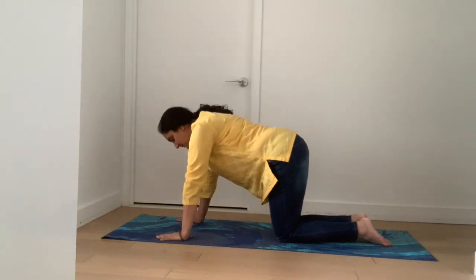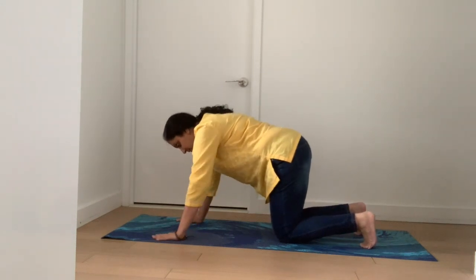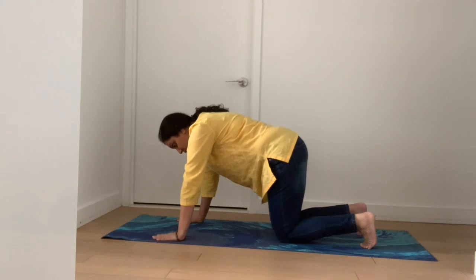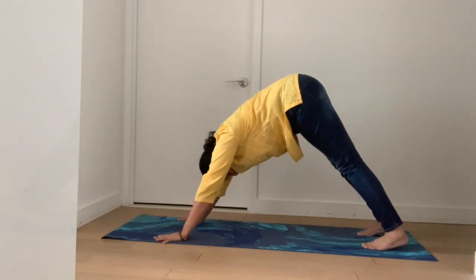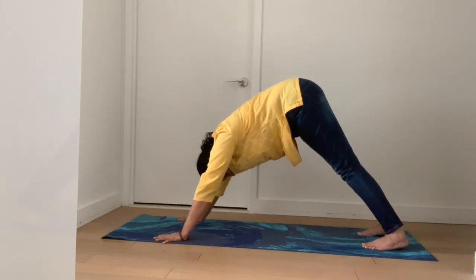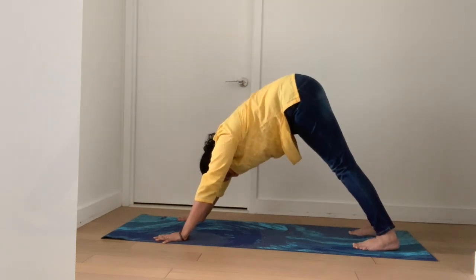So sit on your heels like we always start, then come up and get into the mountain pose. Remember we did the mountain pose in one of the videos. Push your bottoms up and you're in the mountain pose. The heel has to touch the ground and your head is between your hands.